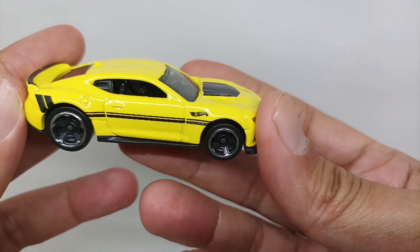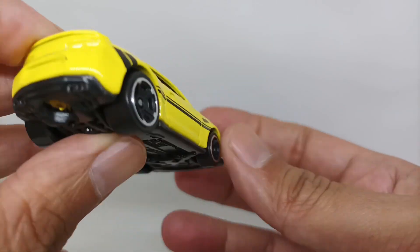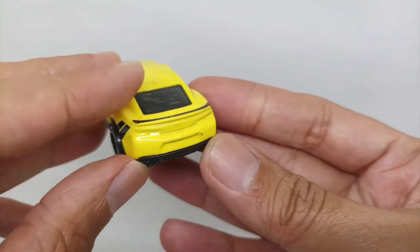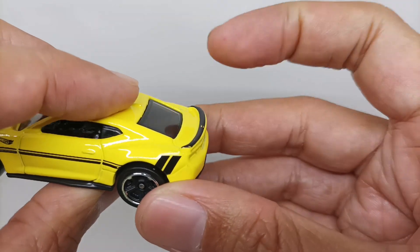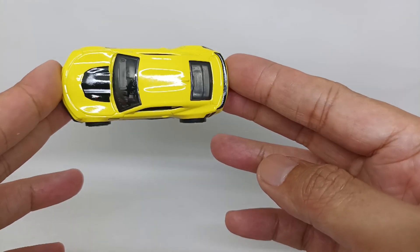The right side is the same as the left side, with a fuel cap here. For the rear part of the car, you can see the detail for the taillights, the muffler — there are four mufflers there — and the spoiler for the trunk is also good. This is from the top of this Camaro. Nice.